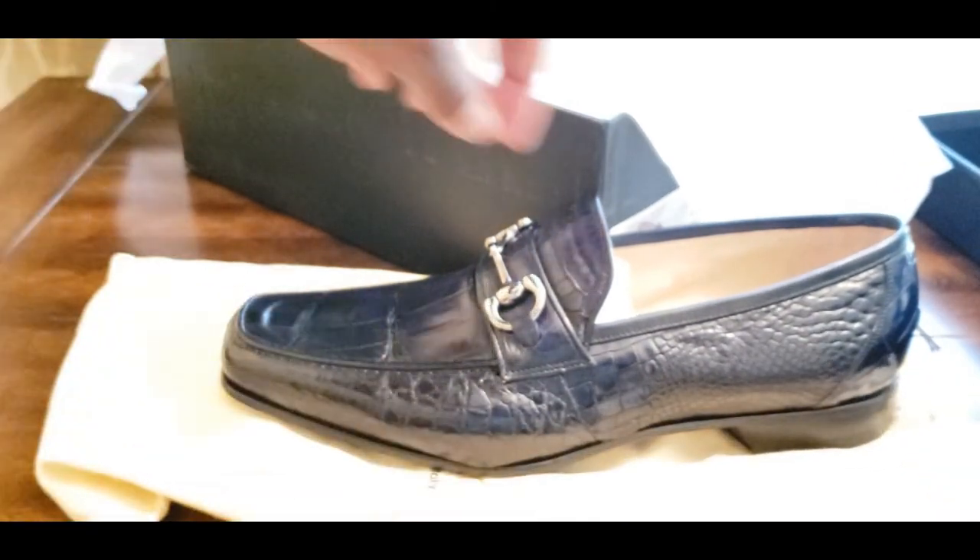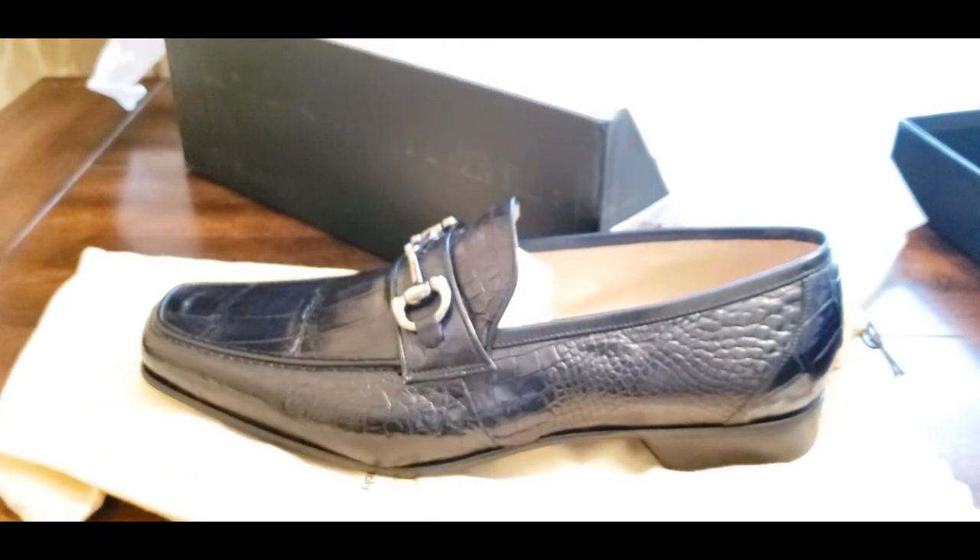That shoe pops — that, my friends, is what I call an exquisite and finely made dress shoe for the stylish man. This again is the Capericci alligator horse bit loafer in a dark, dark navy blue. Go ahead and check this out — you can Google the company Capericci or go on various websites to find something like this. I was lucky enough to stumble across these shoes and I just had to get them. This is a shoe you're proud of — one you smile at at the end of the night when you put it on your shoe rack.